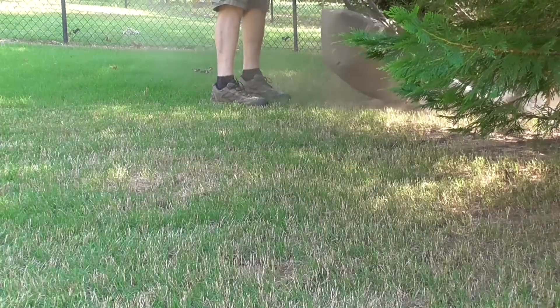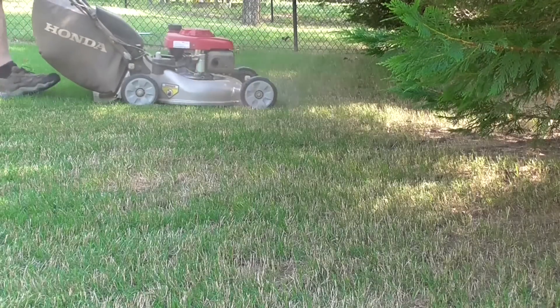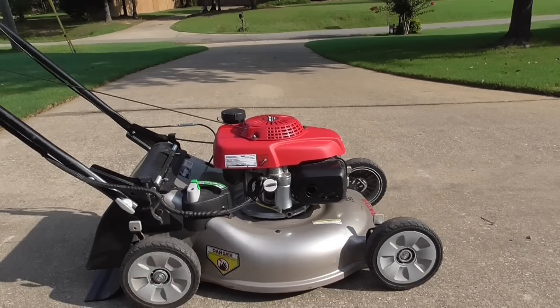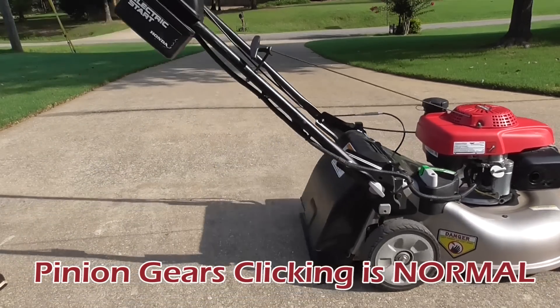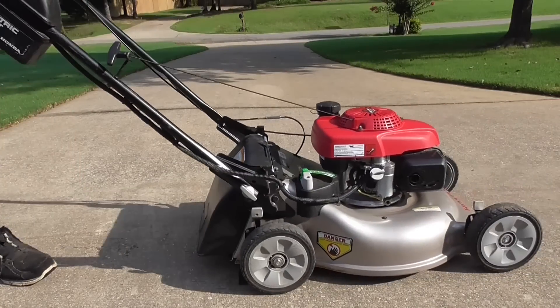Let's look at a couple of things that need to be set up first to fix this problem. Pushing the mower forwards, you hear this clicking sound — this is normal. Pulling backwards, there should be only a slight resistance, but here you see the rear wheels are locked up.